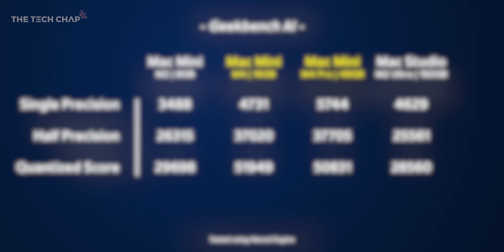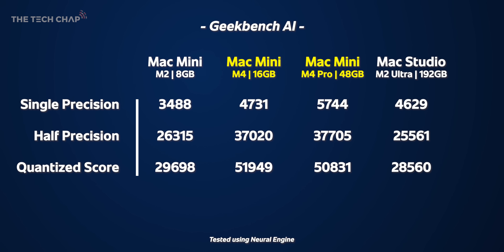Last but not least, Geekbench AI — a simplistic benchmark tested using the neural engine on each chip. We're seeing the biggest gains from the jump from M2 to M4, with a small improvement with the M4 Pro only in single precision. Interestingly, the Mac Studio's neural engine is significantly slower here.